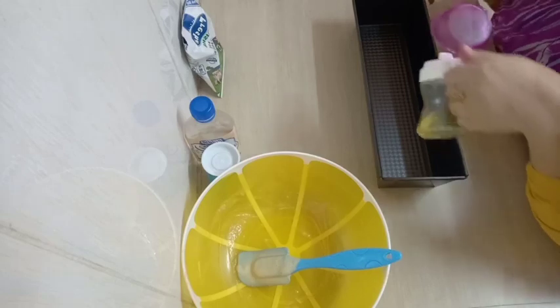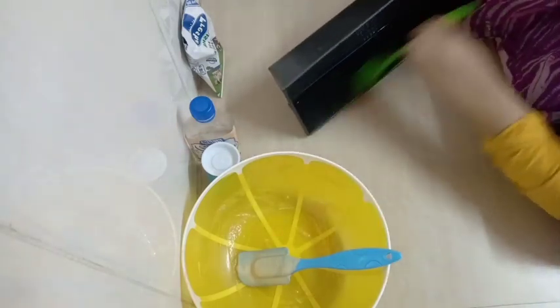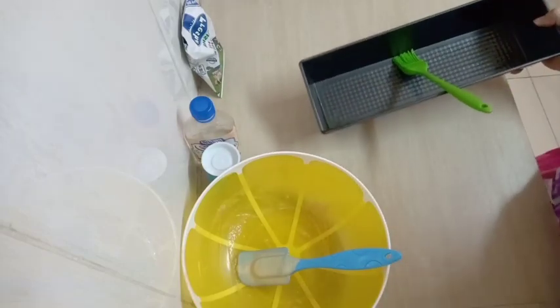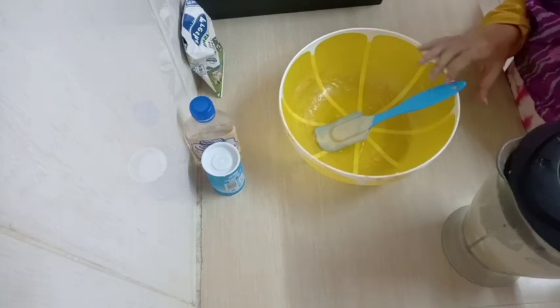This is the tray I'm going to be using. I'm going to add in normal vegetable oil — you can use blue band or butter — and spread it all over the tray.